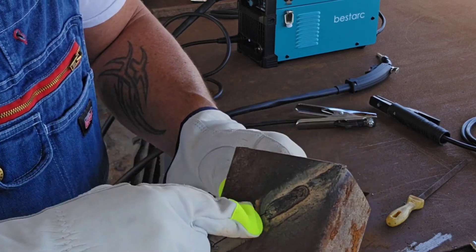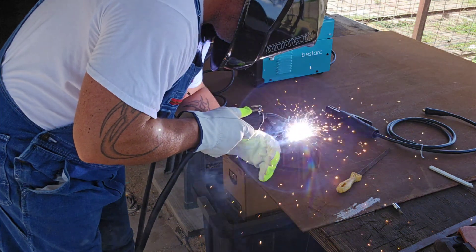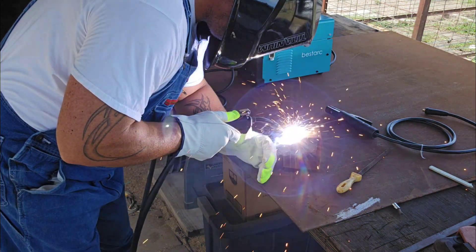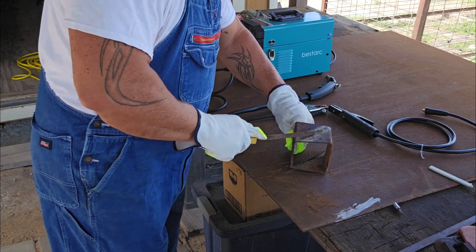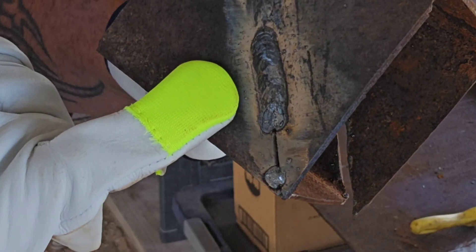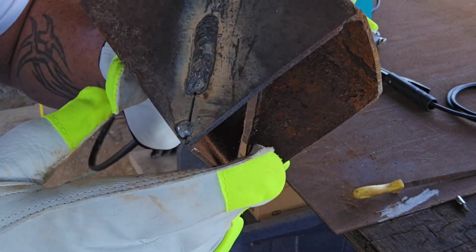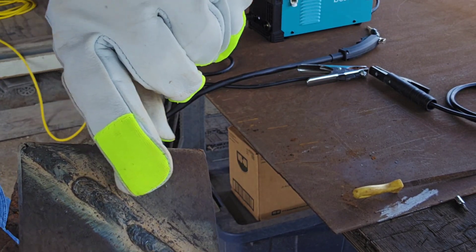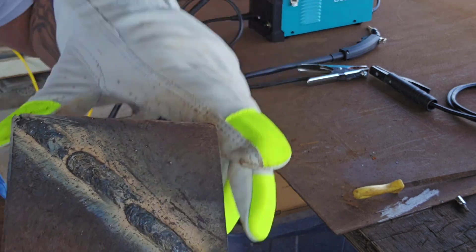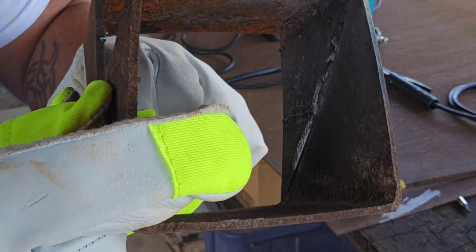We don't need to go any higher because this is only eighth-inch steel — I don't want to burn a hole in it — but let's try 60 amps and see what it looks like, see if she builds up too much. Damn, that's a good weld. Looks like 60 amps on this eighth-inch steel is kind of the magic number — good penetration. There was the 80 which did okay but was a little too hot and burned a hole; 70 was better; but 60 amps on this eighth-inch looks like the magic number. Nice penetration — you can always tell on the inside — it's got good penetration. That's a good little weld.